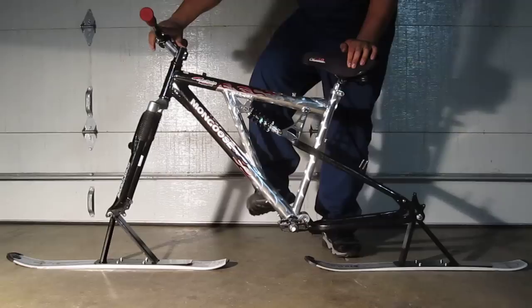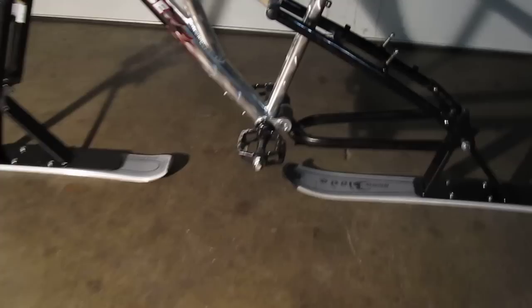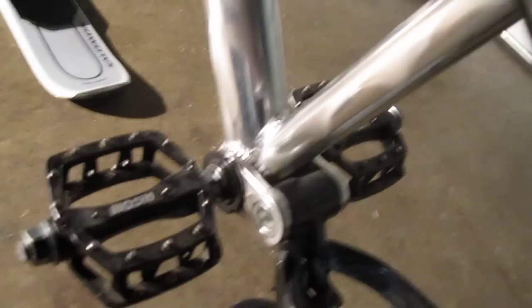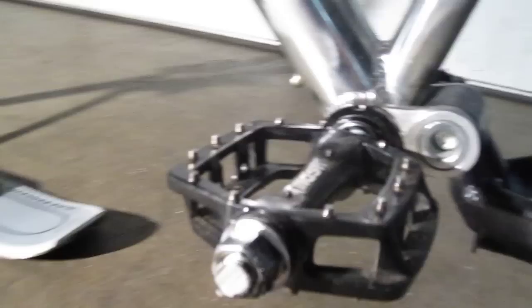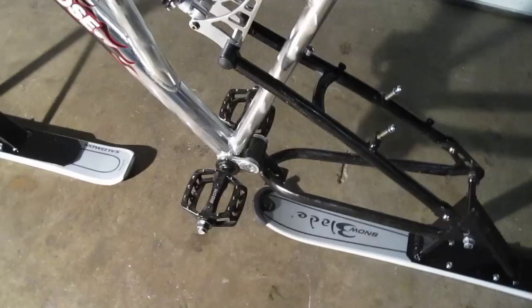You'll notice the cranks are gone and in place of the cranks are these modified pegs — basically they're the old pedals that I gutted out. You need something to stand on while you're riding this thing, so they're gutted-out pedals fixed to the frame permanently using an all-thread rod — a threaded rod that runs all the way through the bottom bracket, in one side and out the other. It's pretty solid, and notice the pedals don't spin, which is important — you need something sturdy to stand on while going on slopes.